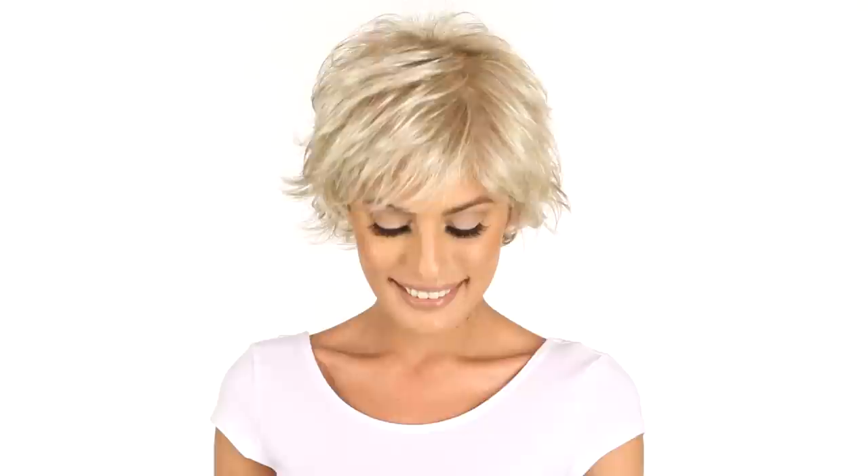Simply Sweet by Gabor is a short shag cut with tons of layers and texture. The shorter bang can be worn pieced or off to the side.